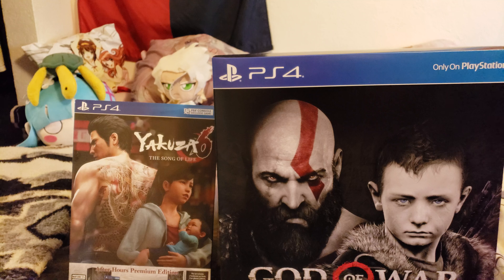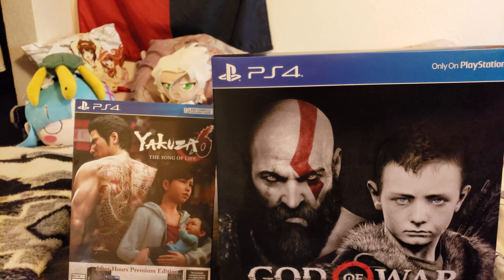Hey everyone, Ryu here, and we are back with another two unboxings today. I picked up Yakuza earlier this week. Unfortunately, this video will not be the Yakuza unboxing — we're going to do that in another video. I'll link it down below.